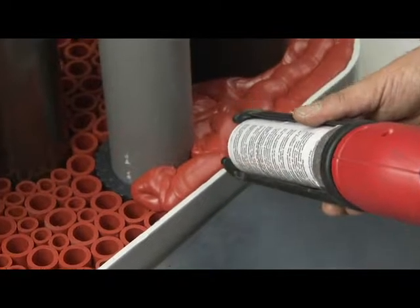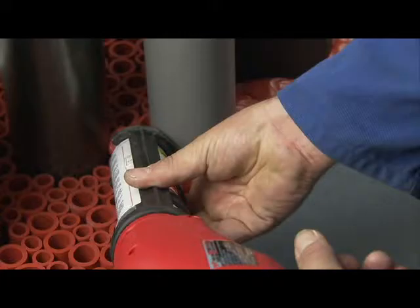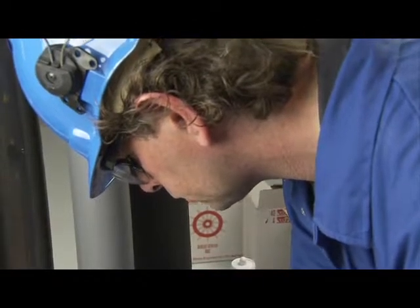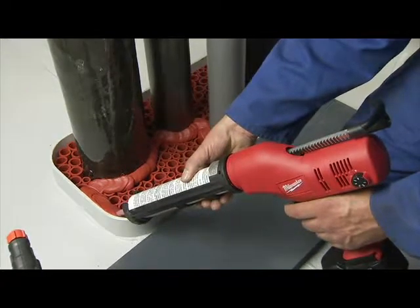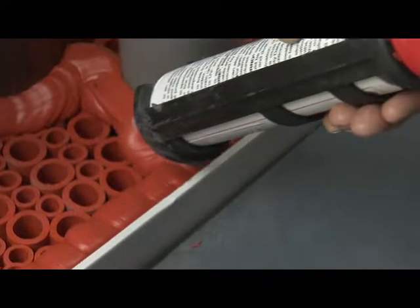When working on larger conduits, the sealant should be applied in two or more parts. This prevents hardening of the sealant during finishing work. Dependent on the humidity, the amount of sealant applied should be no more than can be finished in 10 minutes. Therefore, preparation of all tools is of great importance.